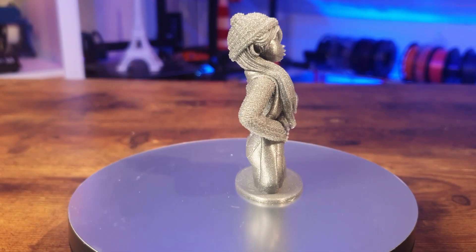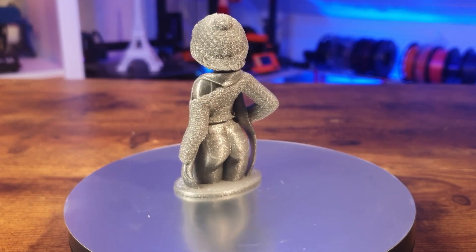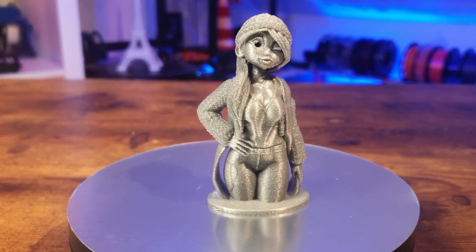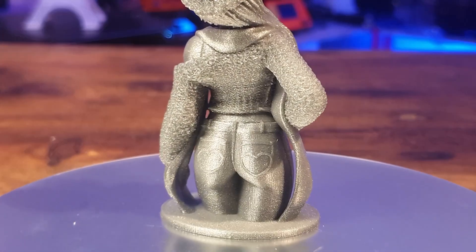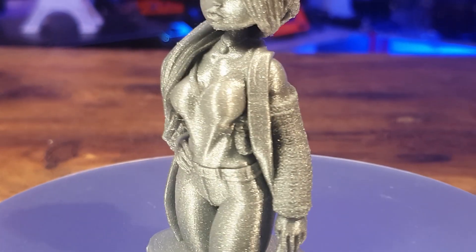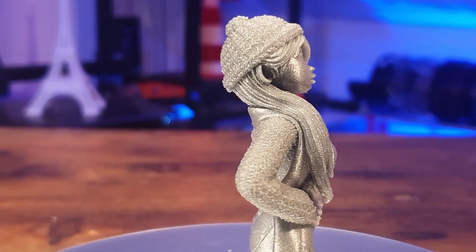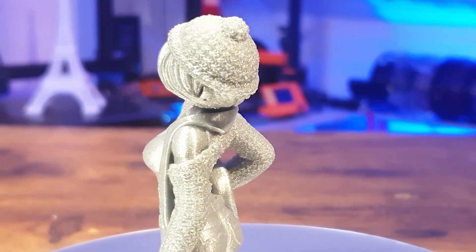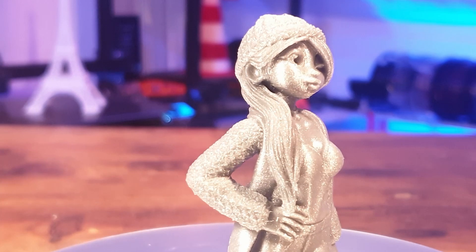I printed this in one go using my standard settings for support structures. I used a PLA with glitter parts inside. Look how detailed it was printed — unbelievable. It's so beautiful, you can't see any layers anymore. The overhangs were also printed very well. A beautiful result in my opinion, which of course is not like an SLA printer, but the quality is unbelievable.